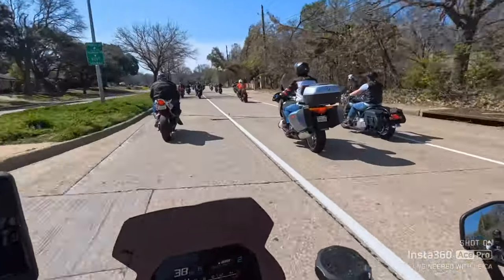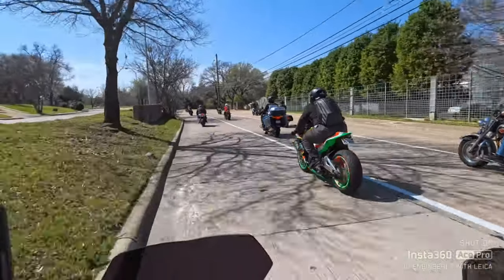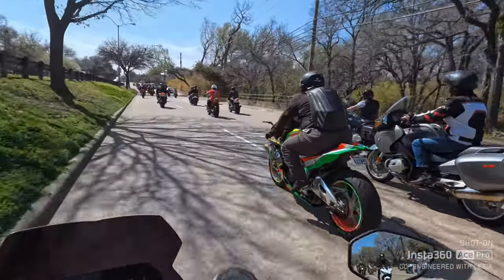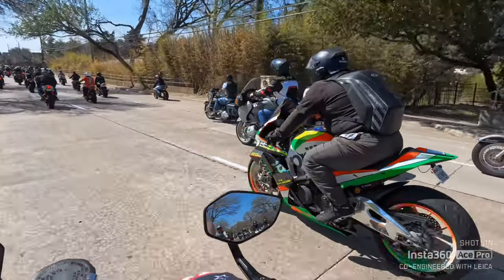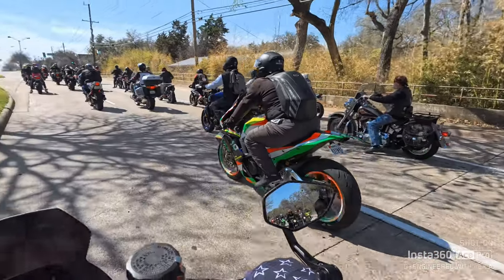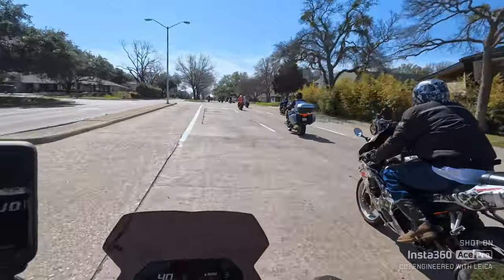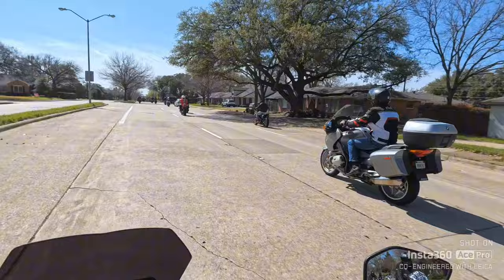That beautiful Aprilia — y'all gotta see this. Look at this bike — that bike is done right. That is a good-looking bike. Now that guy had a vision for that bike, and man, if you can't see that coming... I just love that. So many cool bikes.